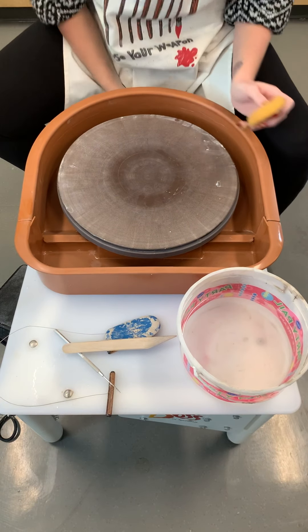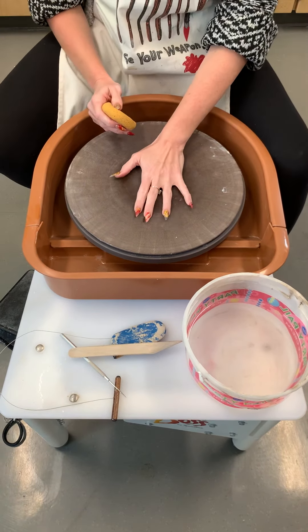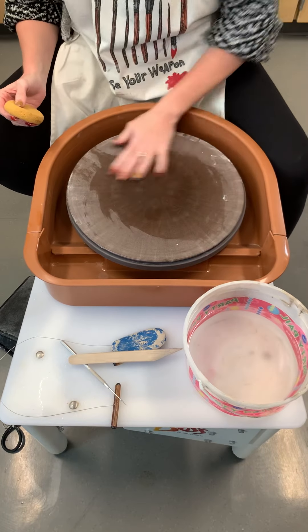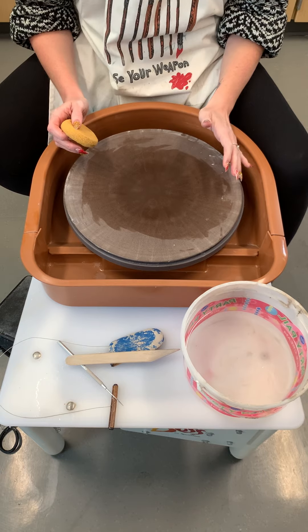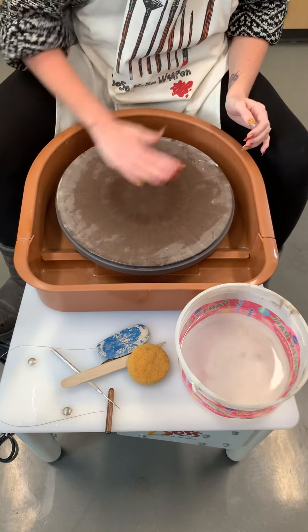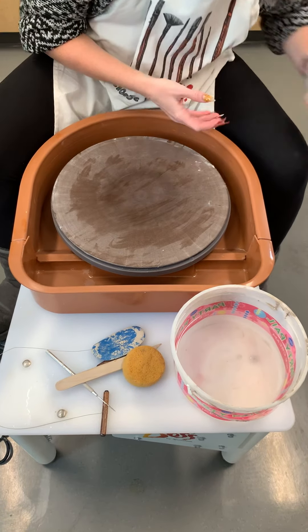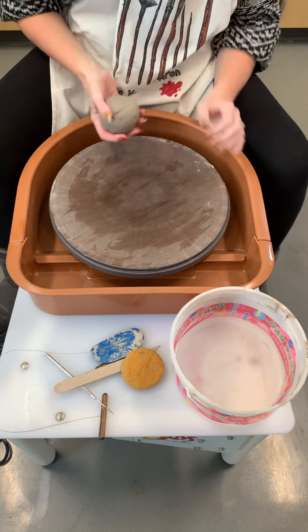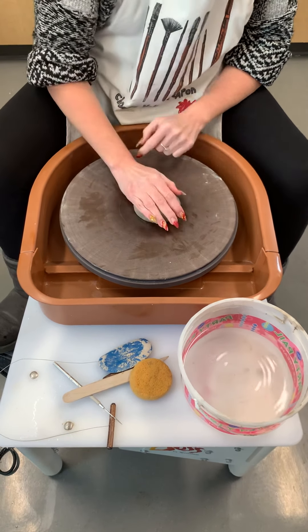You can start to center your clay. In order for your clay to stick on the plastic bat, you have to have a little bit of water because it's like suction. You don't want to get the whole thing soaking wet because the clay won't stick. So you just want a little bit of water — almost dry even. You can see how quickly it dries around the edges. Take your clay and get it to stick right on that center dot.